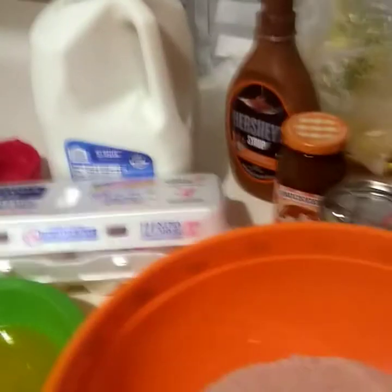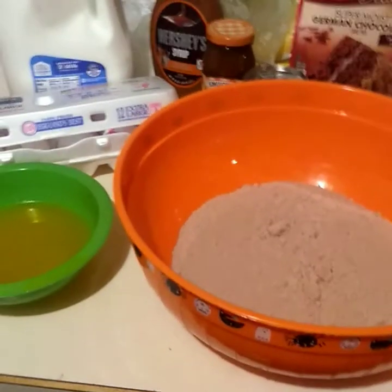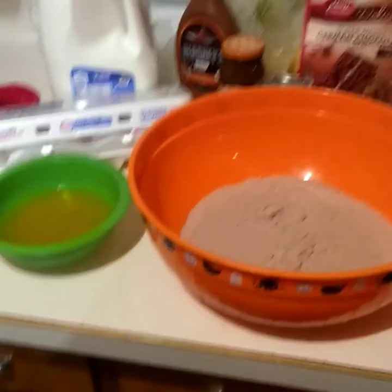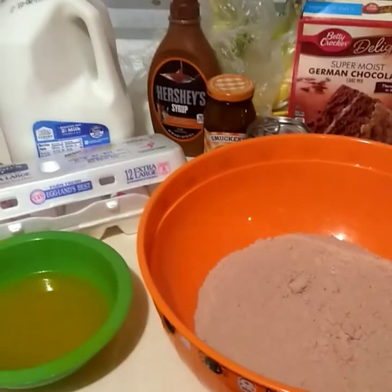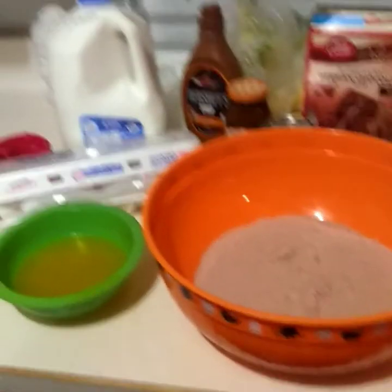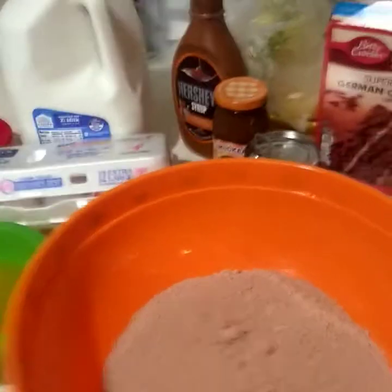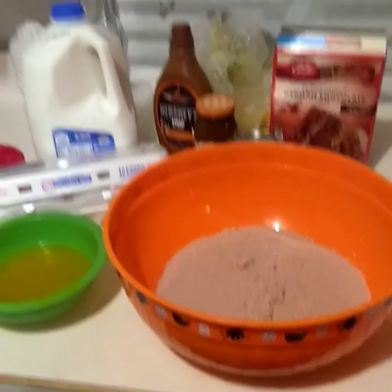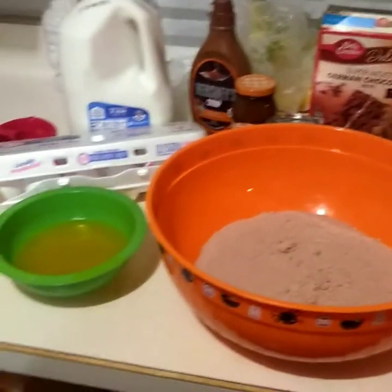Tonight I'm making a cake called 'Better Than Almost Anything.' My sister introduced it to me and when I tried it, it was really good. This is actually the first dessert I've made on this channel — everything else has been dinner. I'm making two videos tonight, starting with dessert and then homemade chili in a separate video.